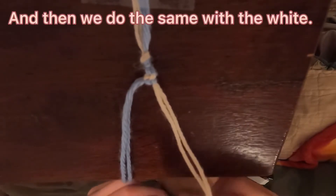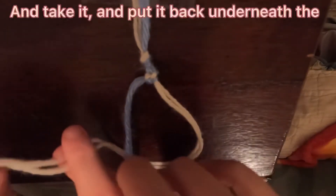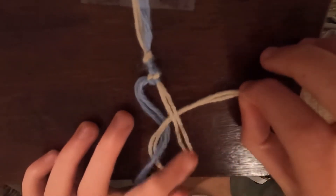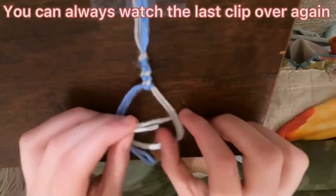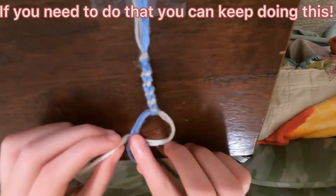And then we do the same with the white. We take the white, put it underneath the blue string, then take it and put it back underneath the top of the white string, and then we pull upwards. Then repeat. You can always watch the last clip over again if you need to so that you can keep doing this.